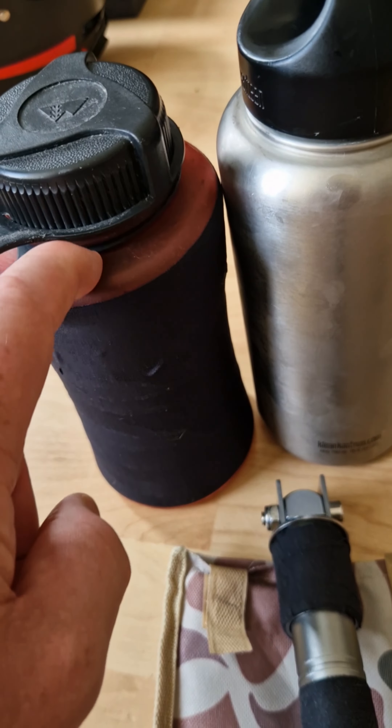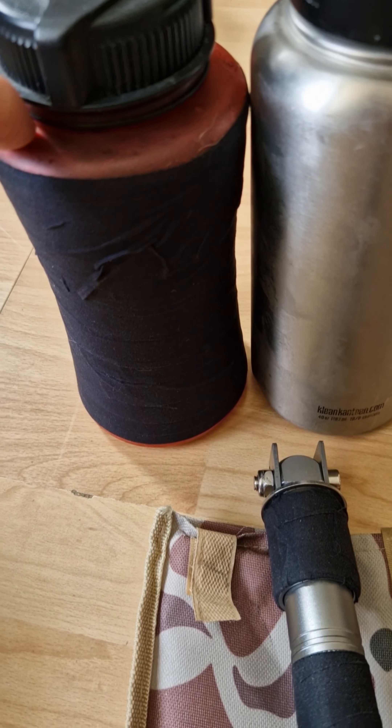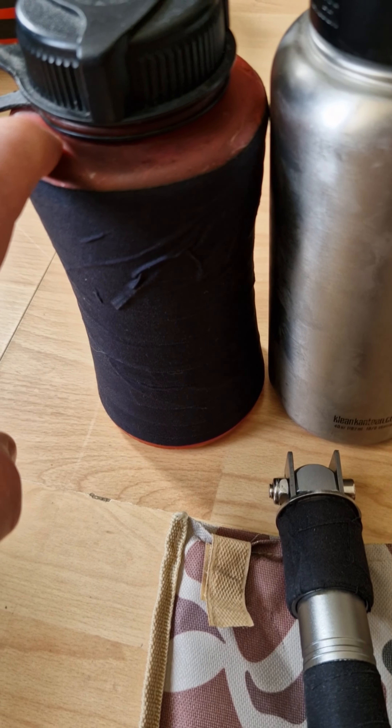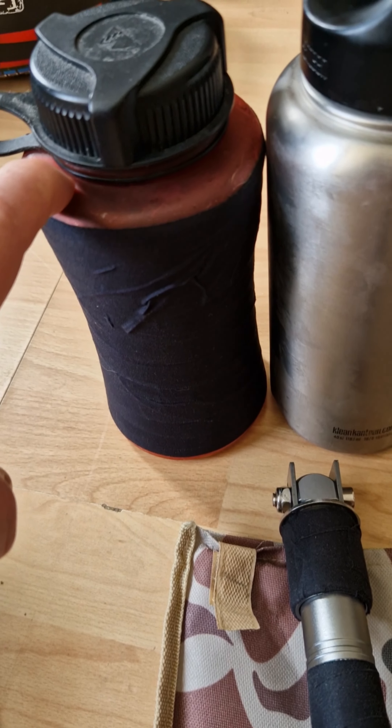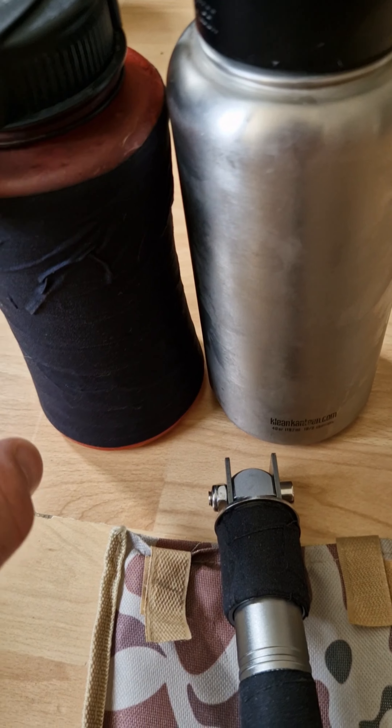The tape I've already started on this one is going to have more than one function. First, it's going to protect the vessel. It's also going to give it a look that matches the environment as opposed to red. And it's going to keep the container dark — because the water in there could be exposed to sunlight, in which case you're going to get algae and other flora blooming. So to reduce that, tape it up.